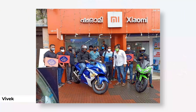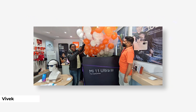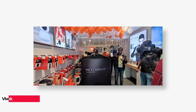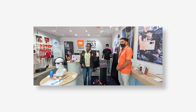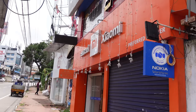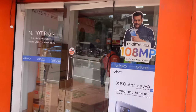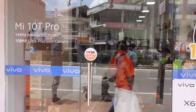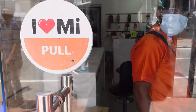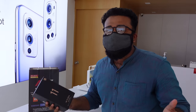This is the Mi 11 Ultra N unboxing. The Mi 11 Ultra N has also launched. We are at the ABC Mobile Store for the unboxing. Here is the Mi 11 Ultra N unboxing — there are specific specifications to cover.